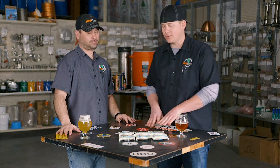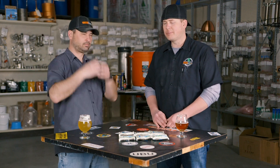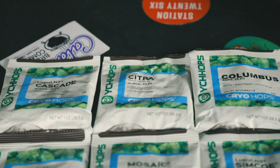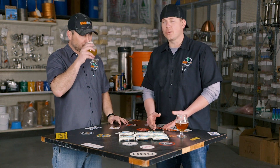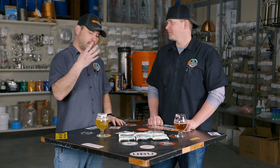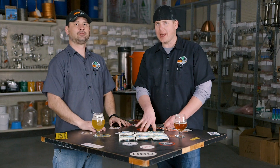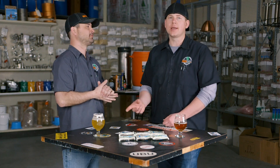When we're using cryo hops we really try to stick to late addition, steep, whirlpool, and flameout and dry hops. You can definitely bitter with them, but it's kind of like — why? Yes, Citra has 24.4% alpha acids, but you can get so much more out of it by using it as a late addition or as a dry hop in the keg. If you want that little extra character out of that pale ale you just brewed, throw an ounce of cryo in the keg — you get that little extra flavor and aroma. Since they don't have that plant matter, you can throw them in the keg and not worry about grassy off-flavors. You stuff them in the keg and drink on it until it's gone.